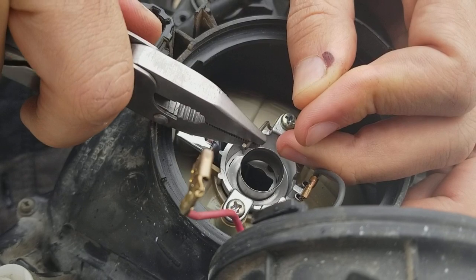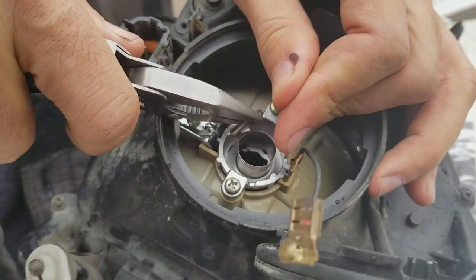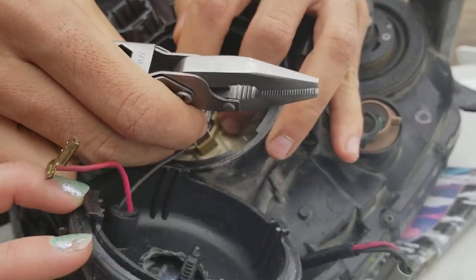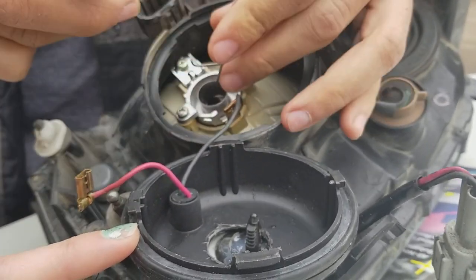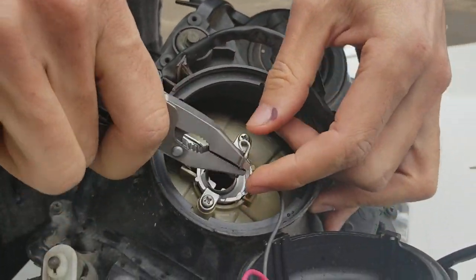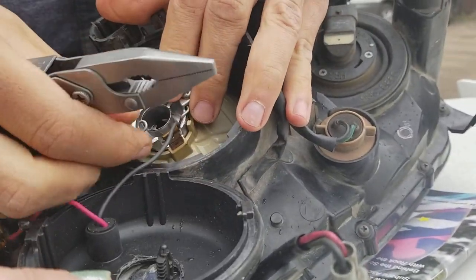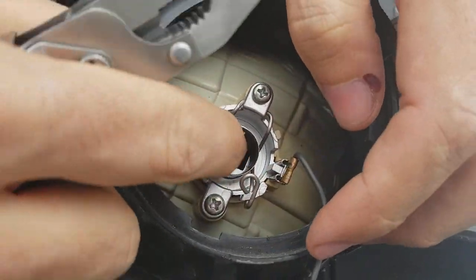Bend this clip down a little bit here, and bend this one up, to get some more leverage. The overall goal is to get this clip to push down on the bulb a little bit more — and that's pretty good.